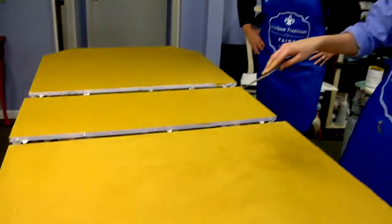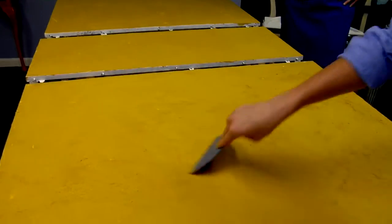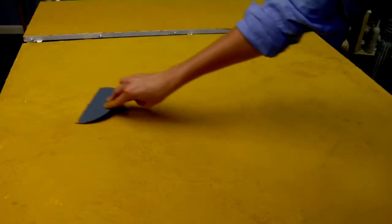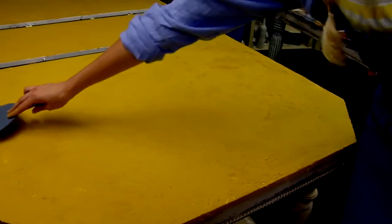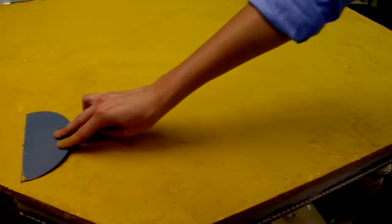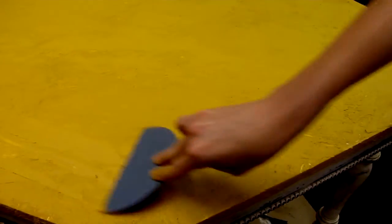I'm bringing the material to the sections of the table that are a little bit thinner. All you have to do is make sure that your knife marks aren't showing too much — you don't want to go straight down. You want to hold your knife almost parallel to the table and just drag it across.